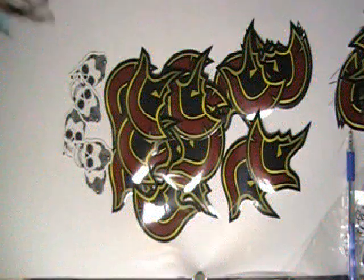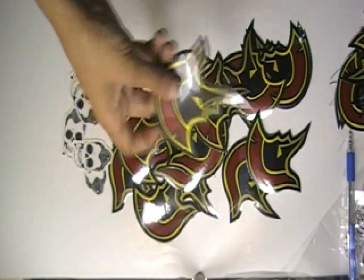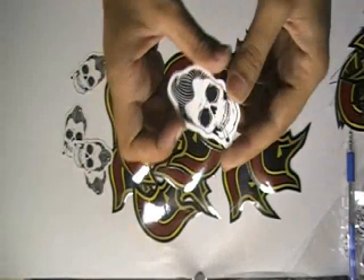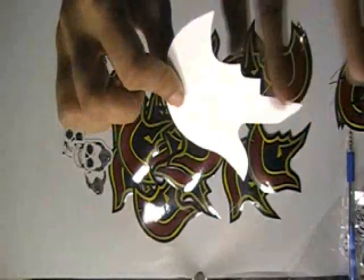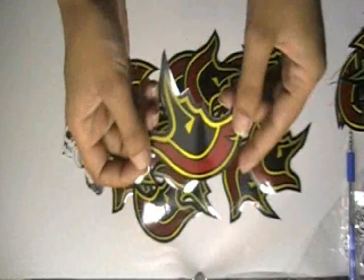This video is about skateboard helmet stickers. Here are some stickers which are printed in our offset printing house with the custom design of our client. We have cut these stickers with special die cut technology.